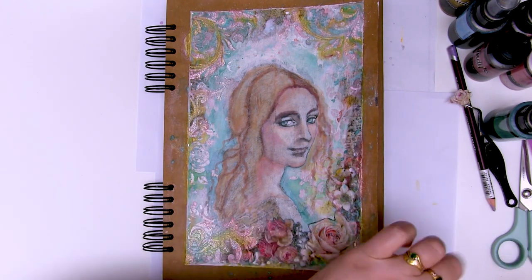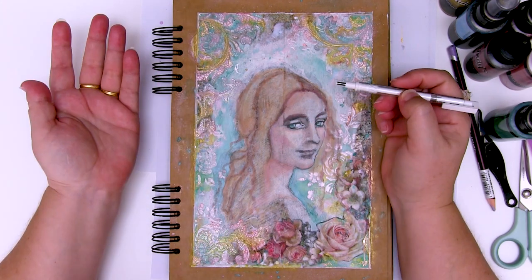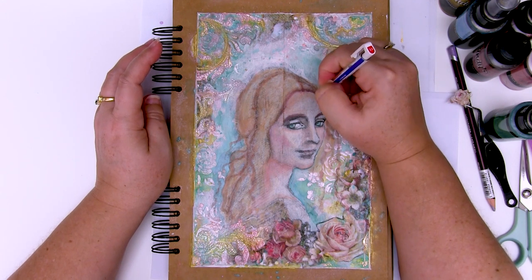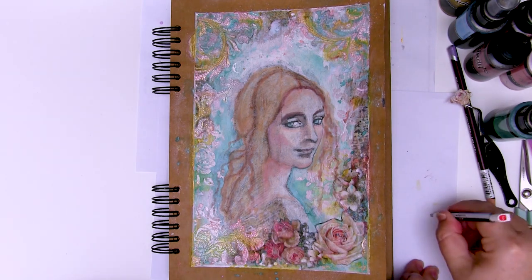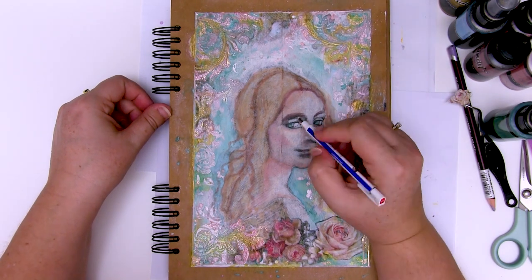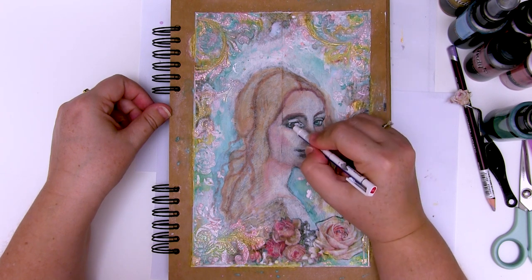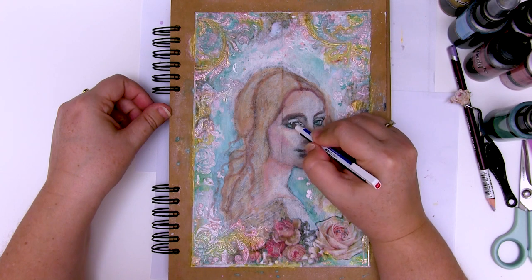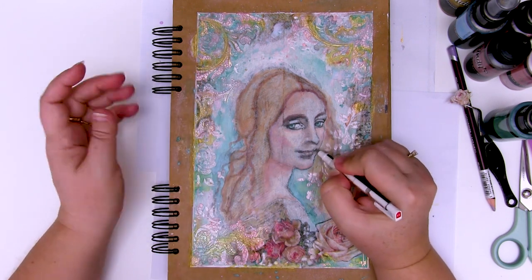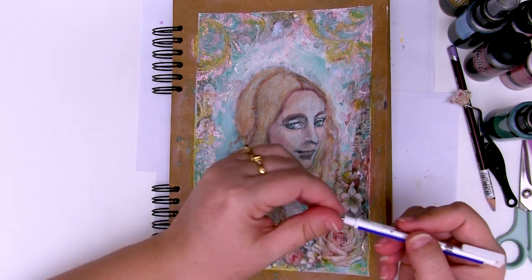Before you do that you need to decide if there's anything you would like to highlight, because once you've added the pastel fixative you can't remove anything that's here. So if you wanted to use your eraser to add little bits of highlights in the hair for example, you could do that now. I added quite a bit of pastel over the nose just because I wanted it to be a little more subtle. If you would like lighter areas or would like to add colour with pencil rather than the pastel, just go and erase a few little marks. So I'm going to take this outside and give it a quick squirt with pastel fixative and come back and finish it off.